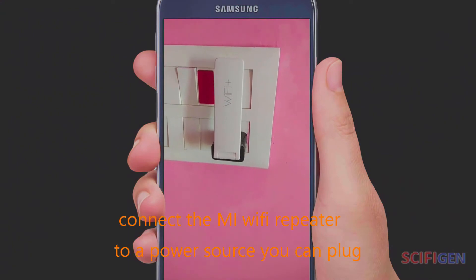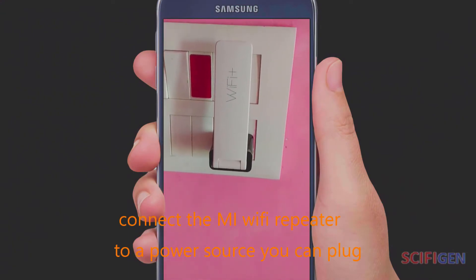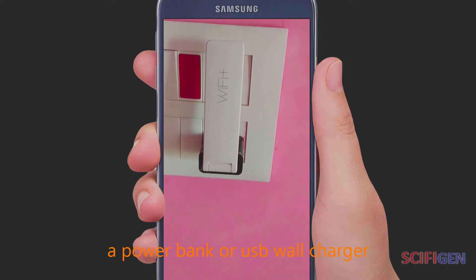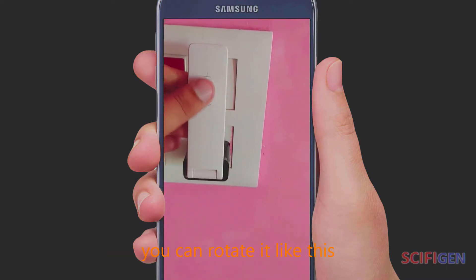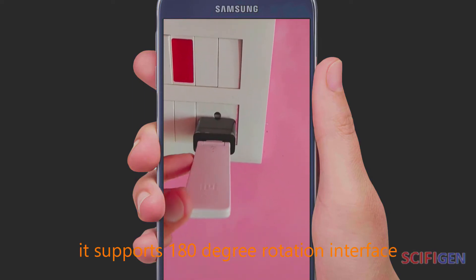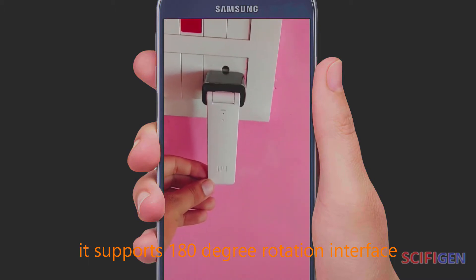Connect the Mi Wi-Fi Repeater to a power source. You can plug it into a USB port on a PC, a power bank, or a USB wall charger. You can rotate it — it supports 180-degree rotation interface.